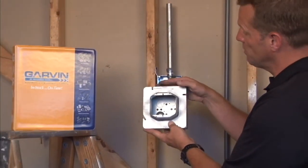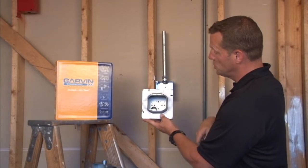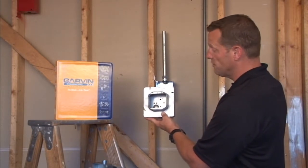Once it's secured in place on the box, the drywall, plaster, and tile are mounted, and it gives you the perfect 2-gang installation for power or low-voltage devices.